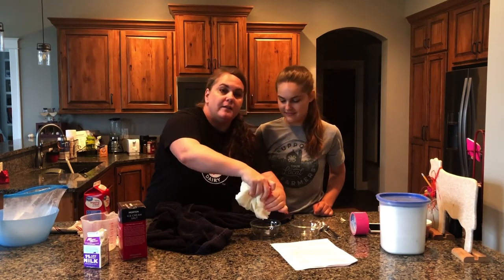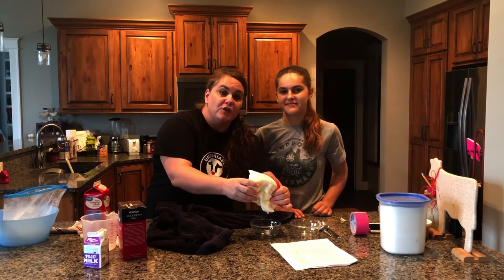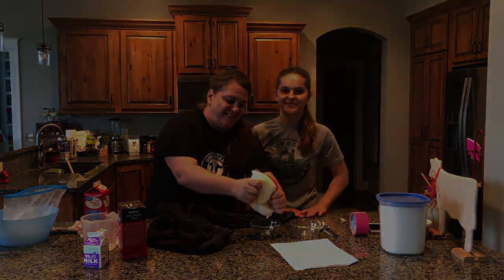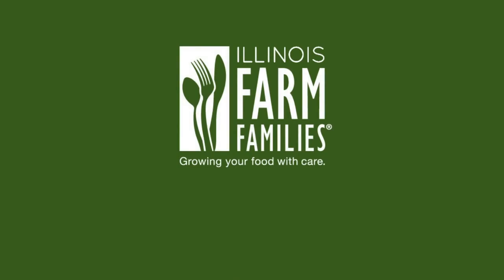So here's a challenge from our family to yours: try and make some homemade ice cream. Gather your children and enjoy. From our families to yours, Happy June Dairy Month! Delicious — oh yeah, that's perfect.